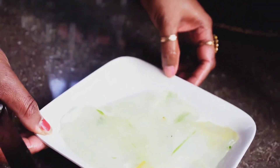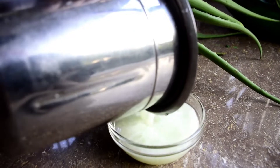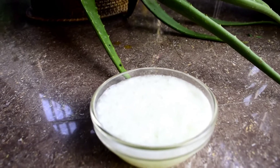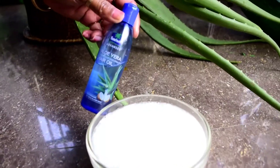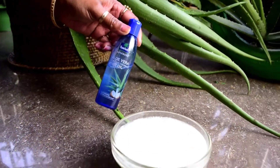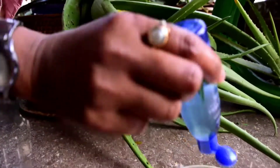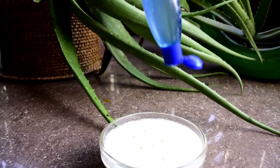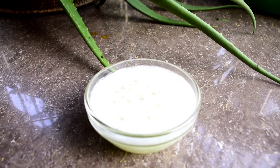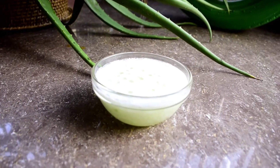I will grind the mixture. I will mix the aloe vera. We mix it with a lot of vitamin so that we are using this for the vitamin, and the vitamin is very strong.